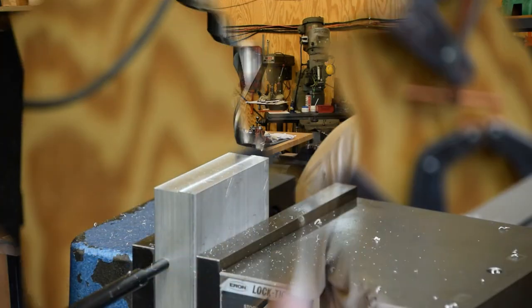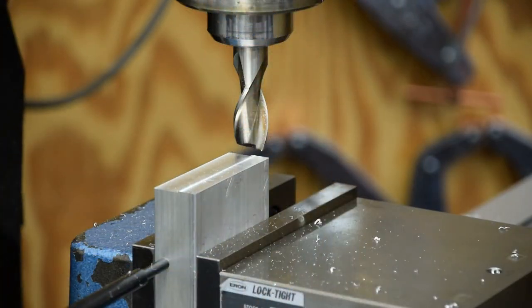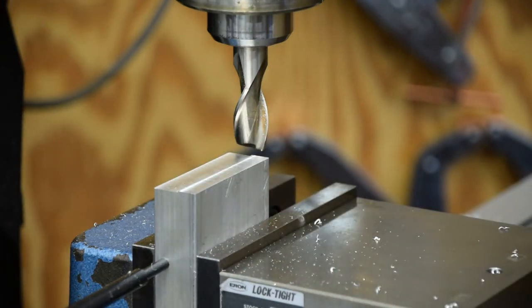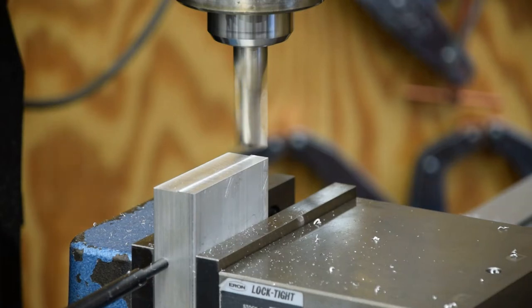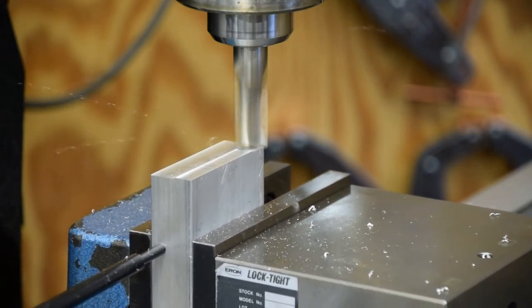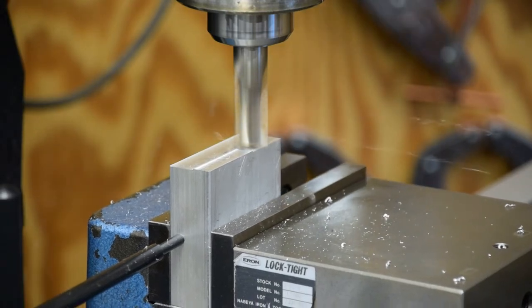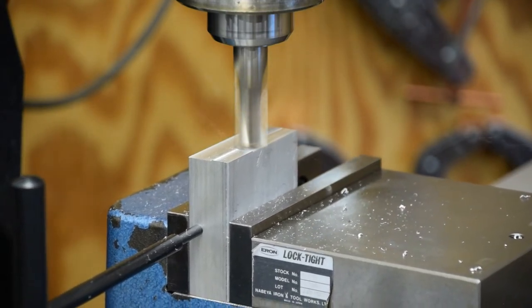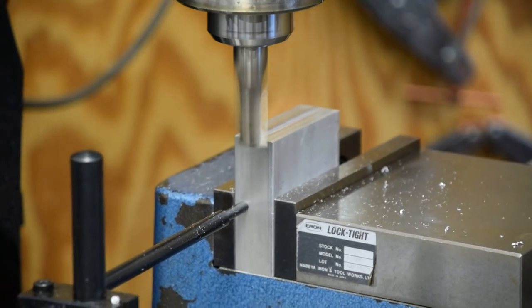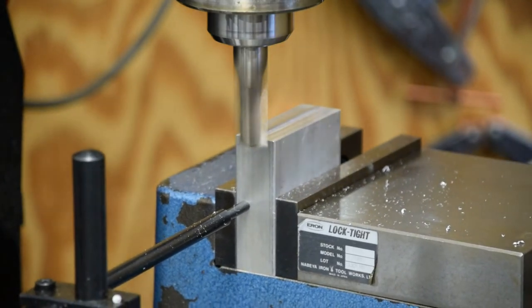I got in the groove there and kind of forgot to turn the camera on. So I'm squaring out my piece of metal here to make the first part. That right there ought to get us square and to size, so I'll break this down, set it up flat, and bring it back.